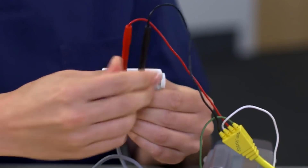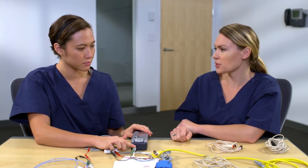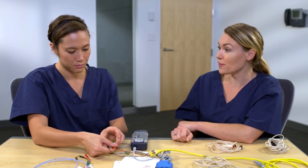Now the cables all connect the same way to the device. You just want to be sure you always hear that click and then slightly tug to make sure the connection is secure. So there is the connection of the 5433 cable with the pacing lead.